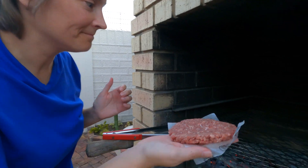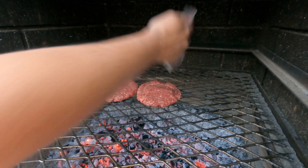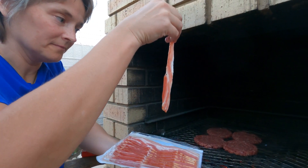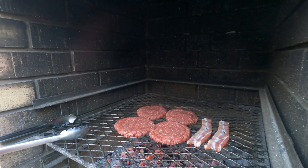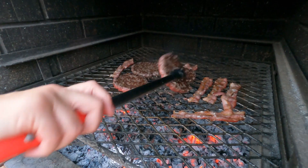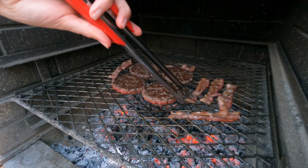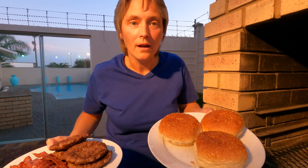It's time to braai! Here are the delicious beef burger patties and a packet of streaky bacon. Let's braai patty number one. All the meat is done — lovely crispy bacon and burger patties — and now it's time to toast the buns.